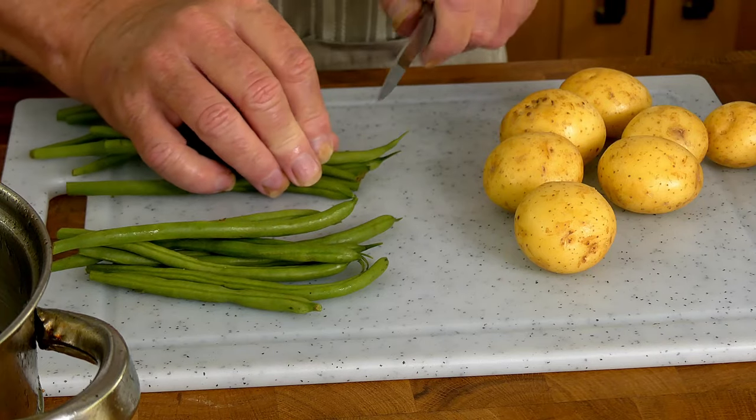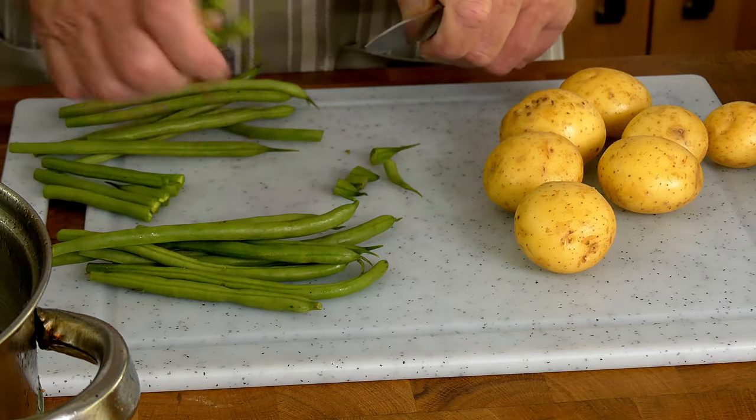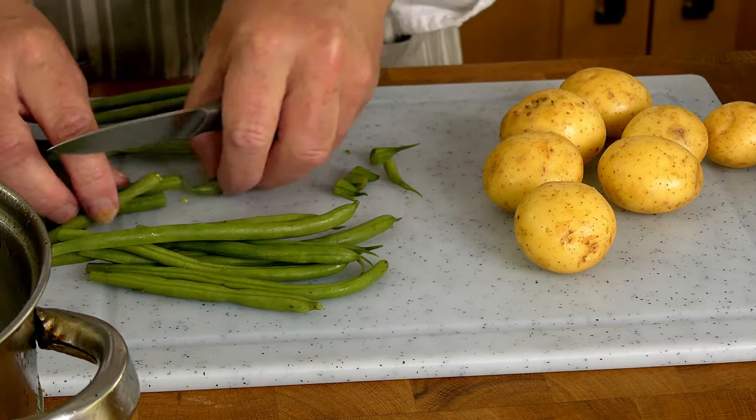All right, you've probably spotted this is not veal. I'm going to do some new potatoes and green beans to accompany the veal.